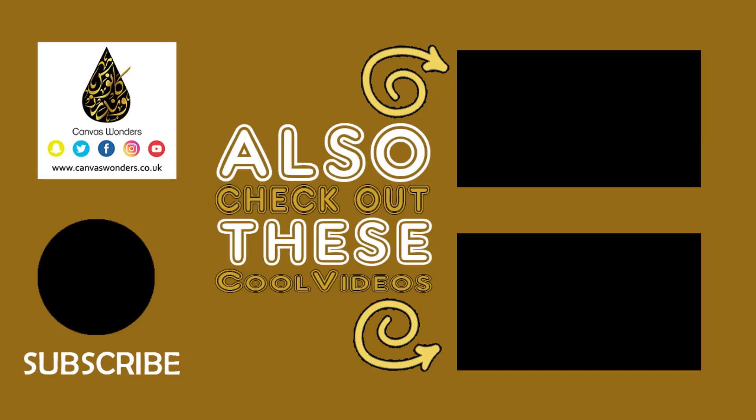Like the video if you enjoyed it. Subscribe if you haven't done so. Check out the other videos on this channel — I'm sure they will bring some value to you. Thank you so much for watching this video, and as always, may peace be with you.